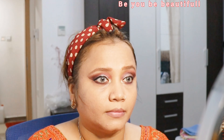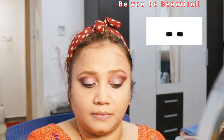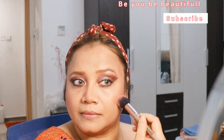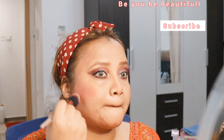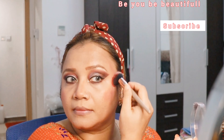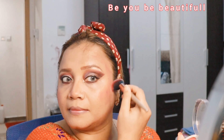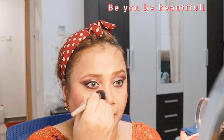I'll be applying the contour on the cheeks just to create definition and a sculpt to my face, and on the forehead as well. Now I'm applying some blush to the highest point of the cheek and pulling it toward the temple to create a lifted look. I'm also applying it on my nose for a fresh look. I forgot to mention - I've put some highlighter in the inner corners of my eye and also on the eyebrow bone so that it just pops out.